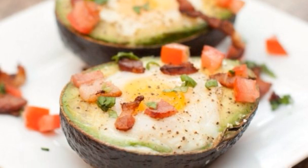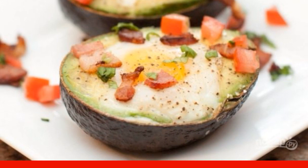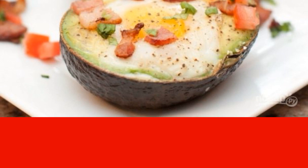The vitamin and mineral composition of avocado breaks all records. Here is a wonderful recipe for a delicious and healthy breakfast. Do not delay its preparation for later — try it as soon as possible.